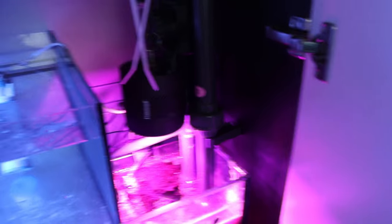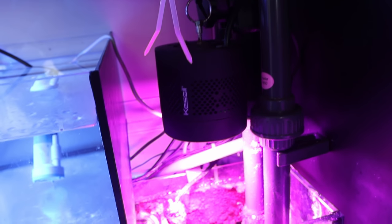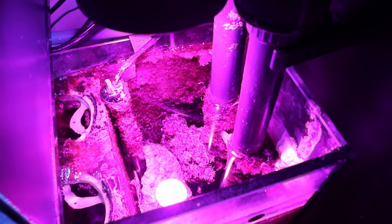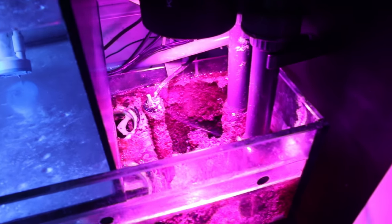We're going to start right here where the water flows into the tank. This area was where the water flows in but it was also the spot where I had some chaeto growing. Unfortunately I have this — this is the Kessil, maybe the H360, one of their horticulture lights — and it is great for growing algae, but what happened is I put some chaeto in here and it just fried it. This light is really powerful and it really only has two settings, and they're not power settings, they're color settings — basically a grow and a bloom for people growing things that are not chaeto algae.